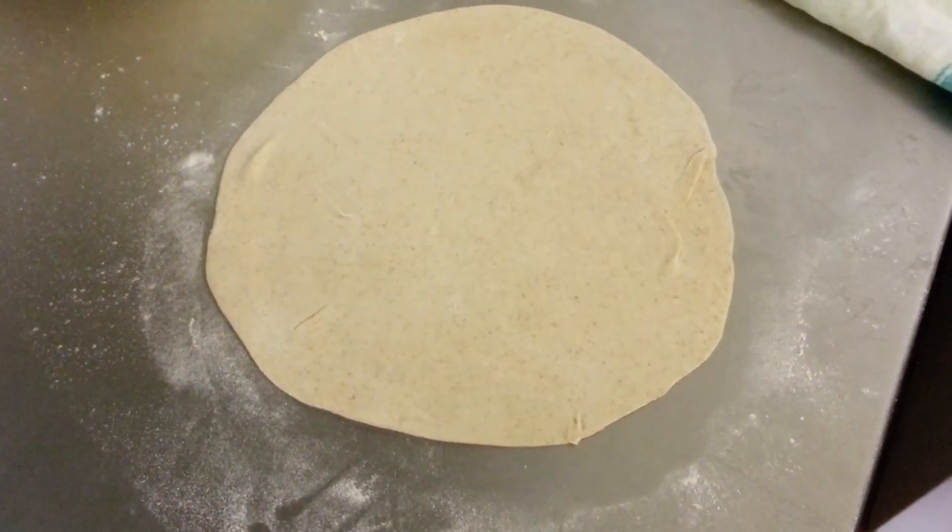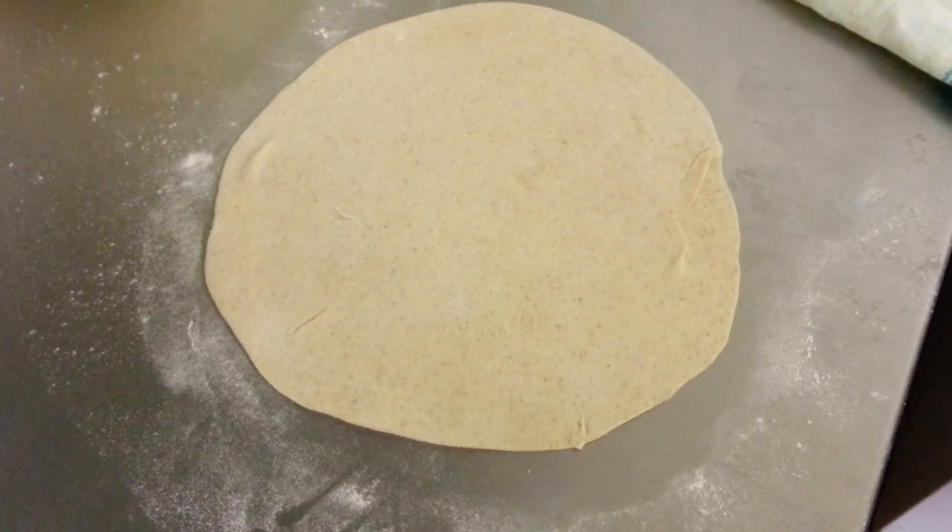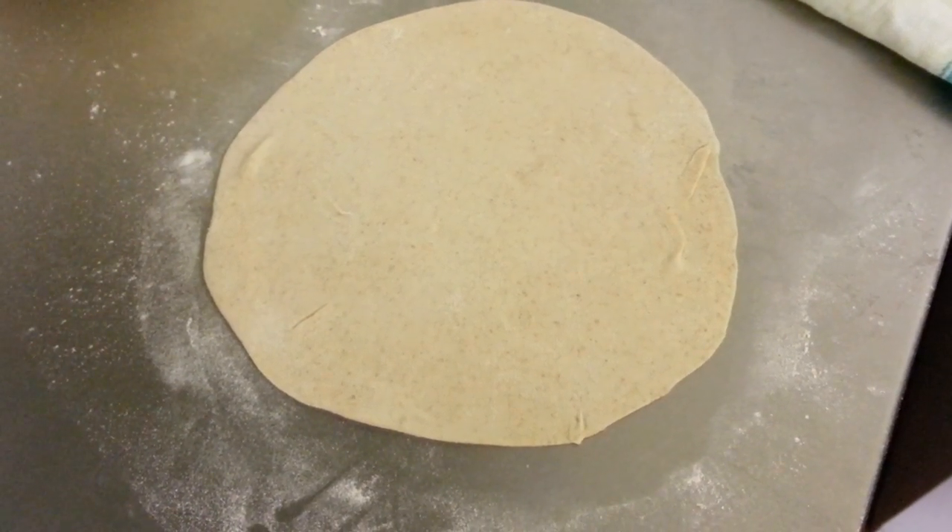Hi everyone, in this video we are going to show you how we make Prawn on Puree.